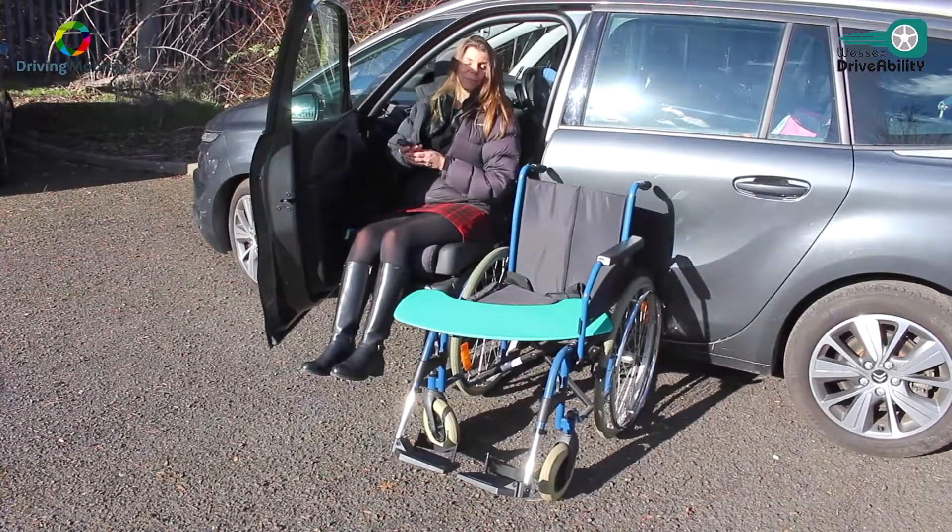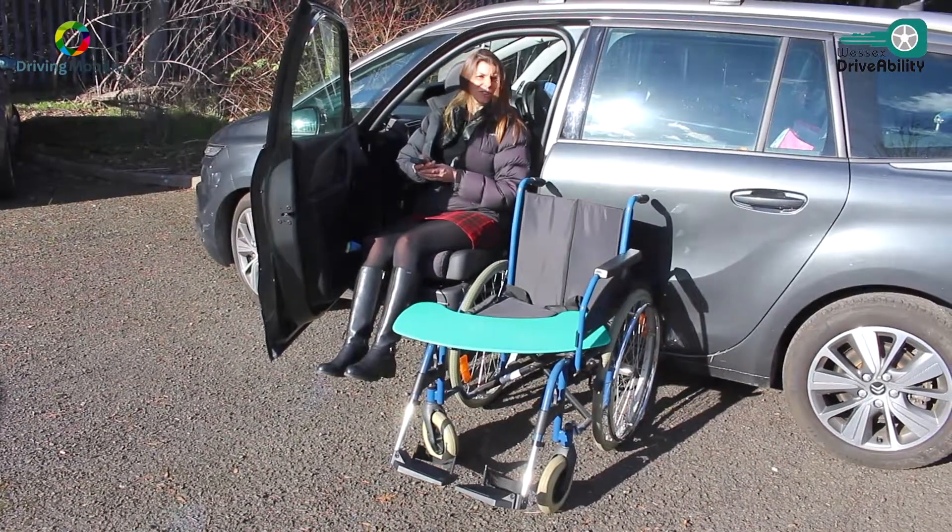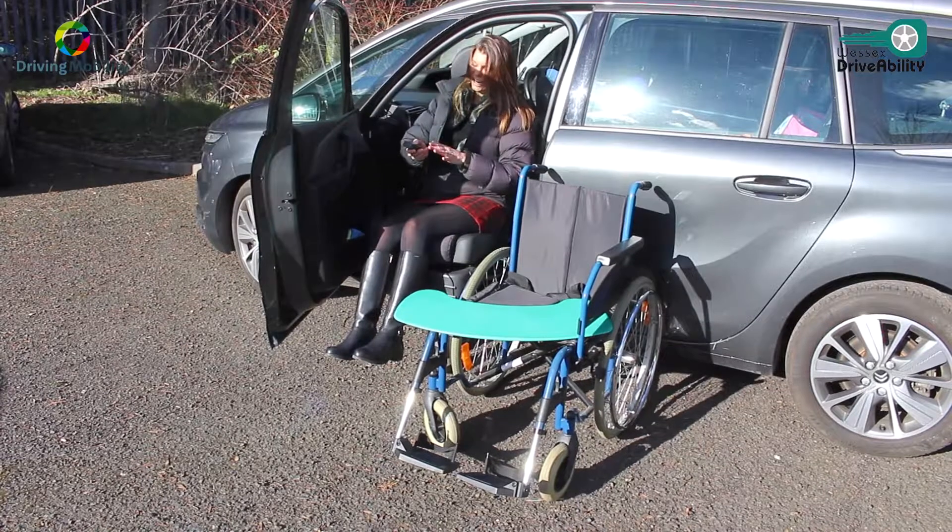So is there just one button to get in? There's a button for in and a button for out. It's very straightforward — just in or out on the control.